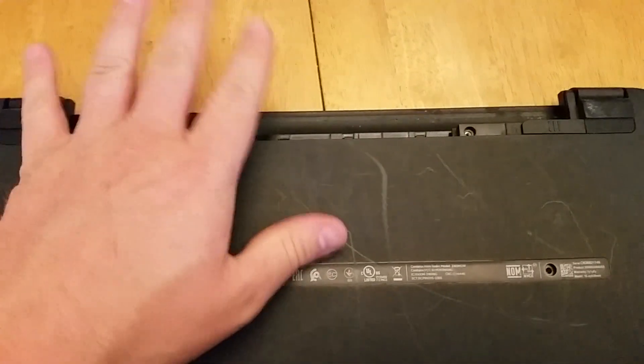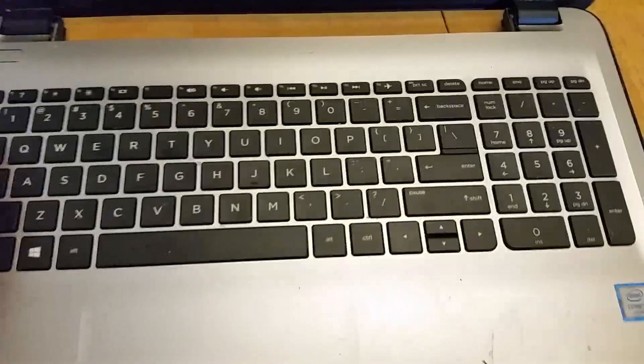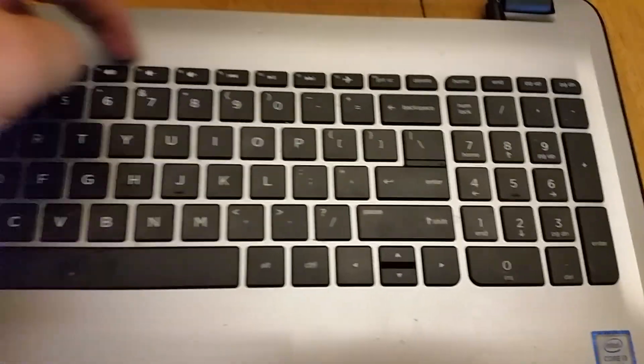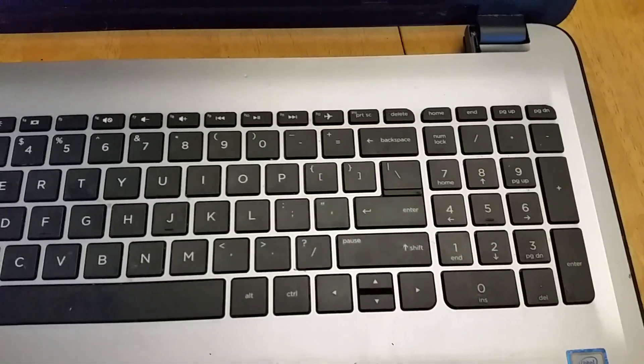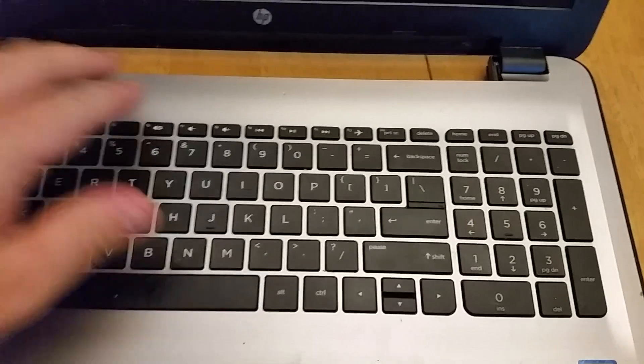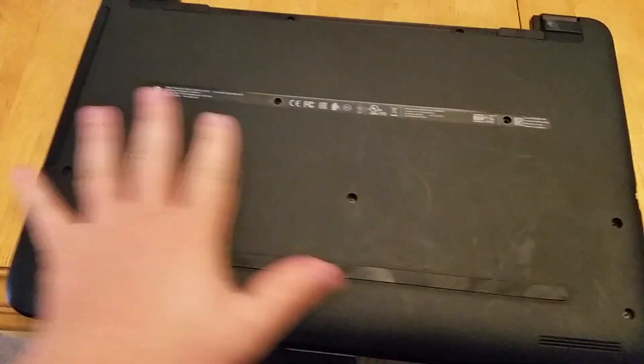I had the battery already removed. Most of these you'll see people have to go in with a razor blade and pop the keyboard out, but that's not the case with this one. The whole back piece comes off as one big piece, so when you get all the screws out you'll be able to pull this whole back panel off.